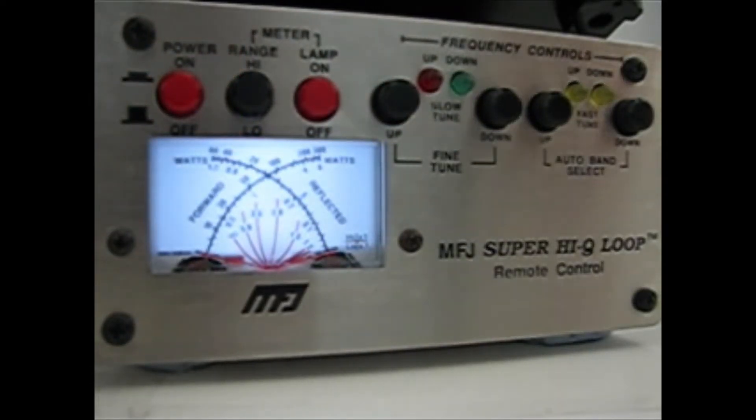I can now go to USB and tune up and down — not too far, only about 10 kHz. But if I go up a little bit more, can I find somebody on? Not a lot of people on this morning.